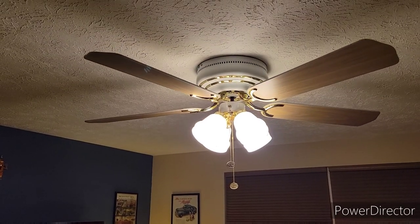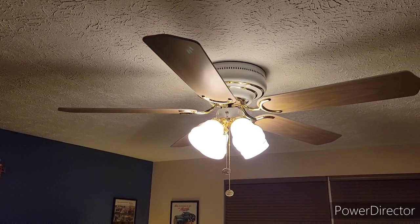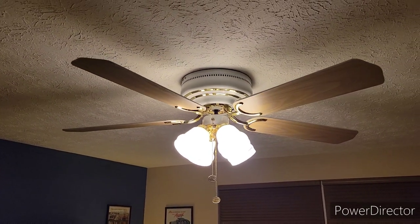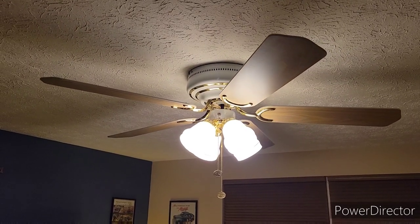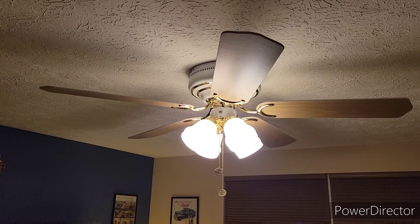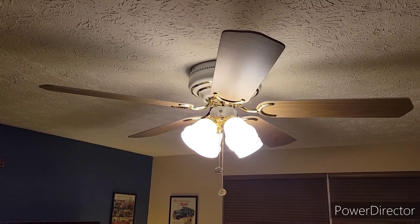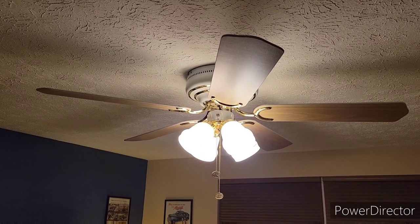The Littleton turned out to be way too noisy for this room — it was kind of obnoxious at night and it also wobbled quite a bit. This one's solid. So there you have it — that's the 52-inch Hampton Bay Carriage House. Hope you guys enjoyed. Keep watching, more videos to come.